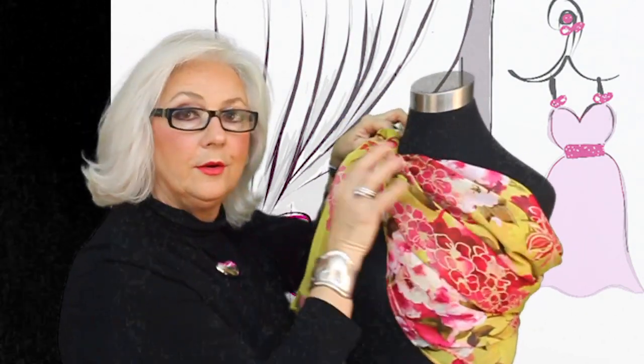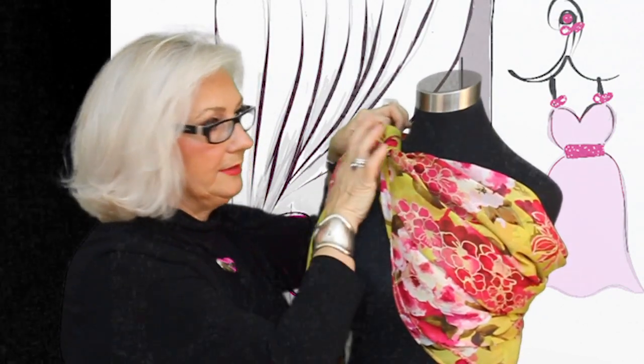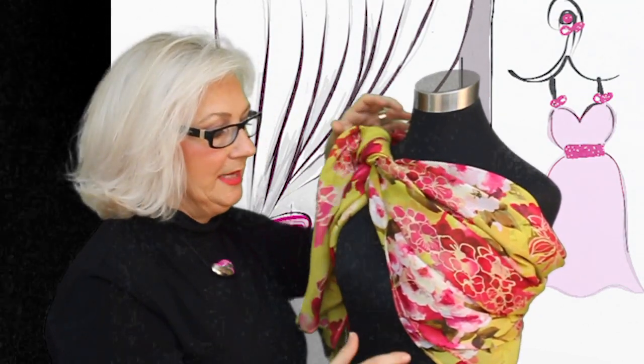You can bring in a color or a crystal that works and have a little sparkle up next to your face. These are just some new additional ways to work with that same large oblong.